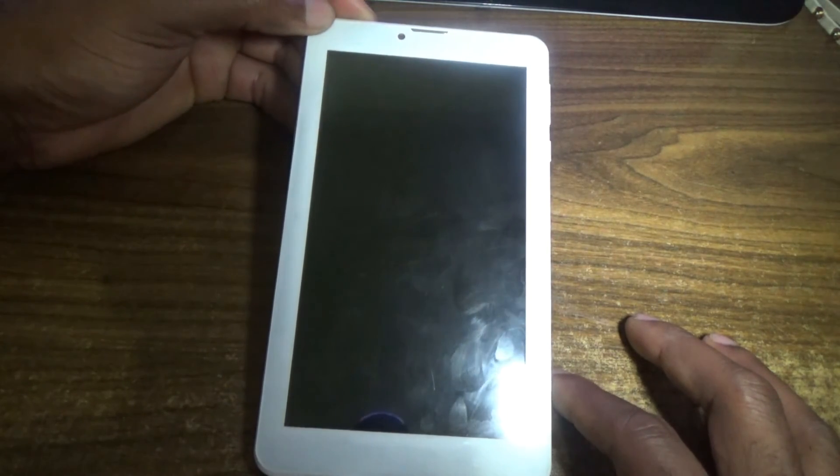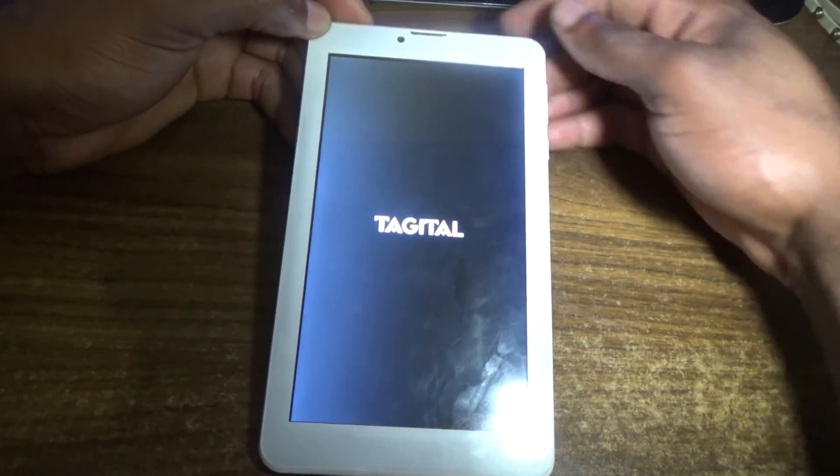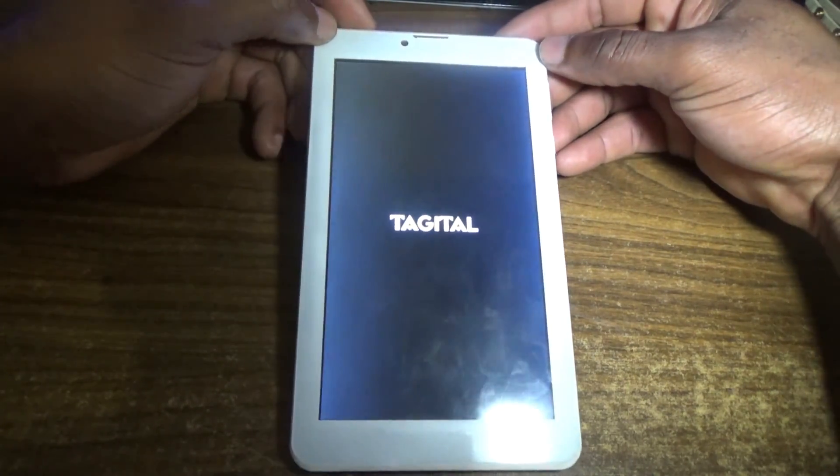Please remember, whenever you're doing this, you have to ensure that you have at least 50% battery charge, as I don't want you to damage the board of your digital tablet.